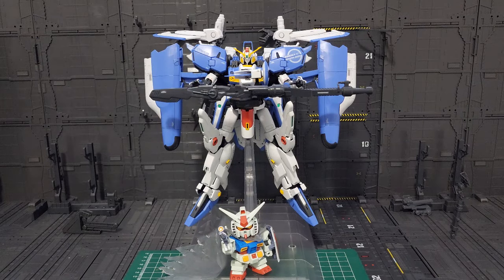Welcome back to the Pinoy Gunpla Channel. Metal Spy Pot Pot here, and today we're on the last part of our review for the Master Grade XS Gundam. We're going to transform this mobile suit to the mobile armor. But before that, let me thank my new subscribers for supporting this channel. So without further ado, systems all green — let's go!